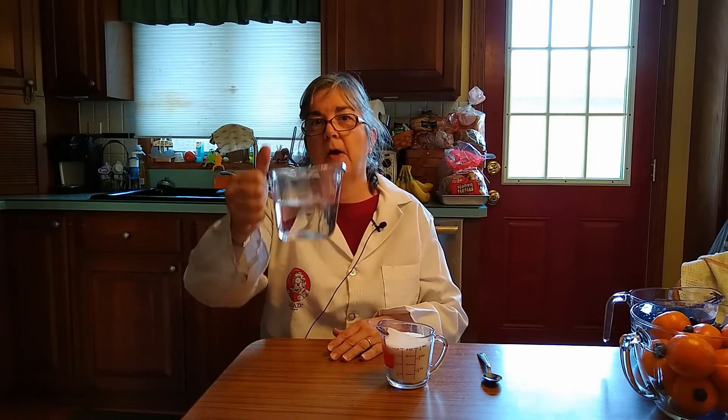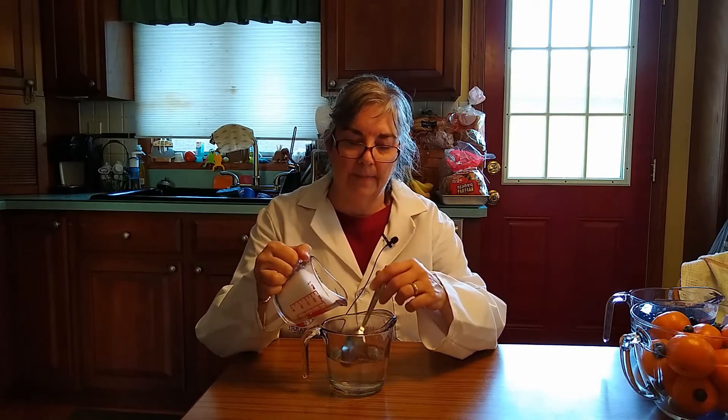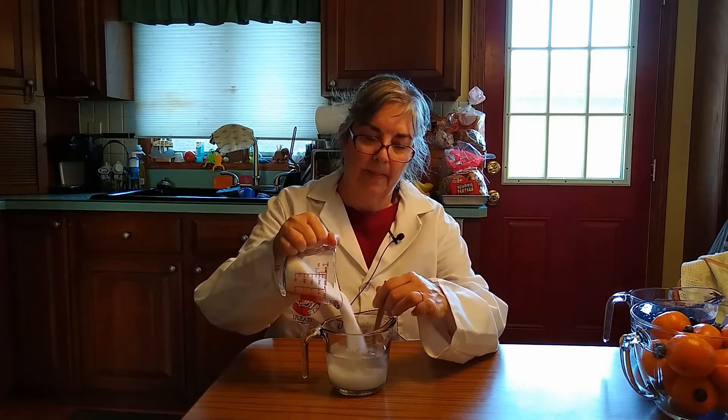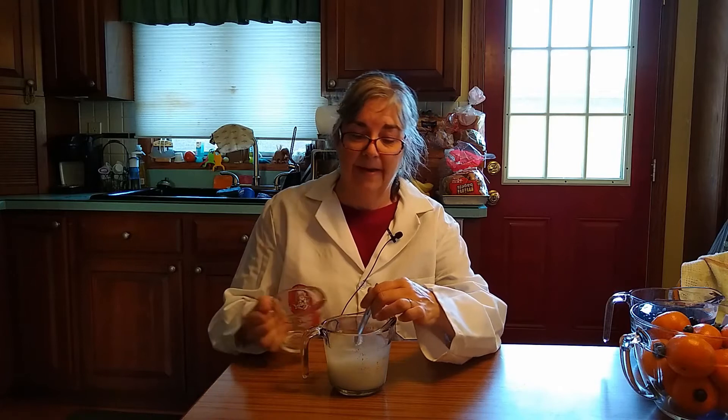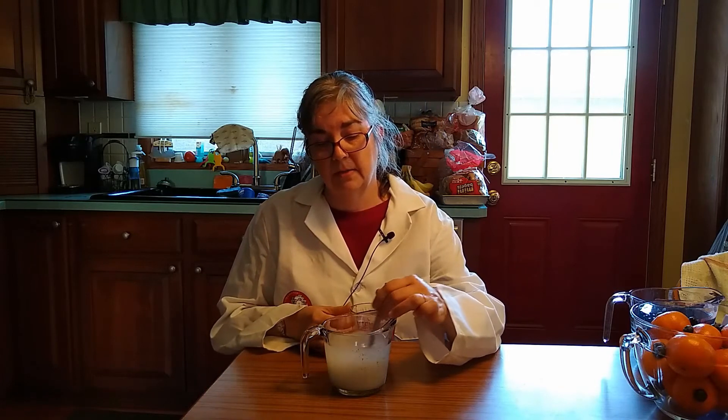I've got a cup of water and a cup of sugar. 1 plus 1 should equal 2, right? Let's see what happens. We're going to pour the sugar into the water and stir it until it dissolves.